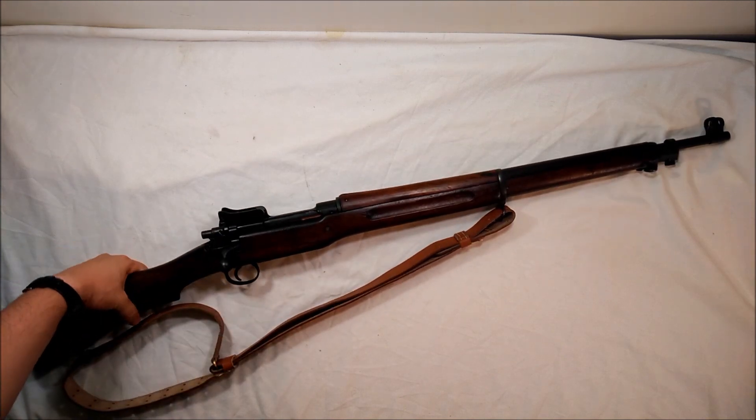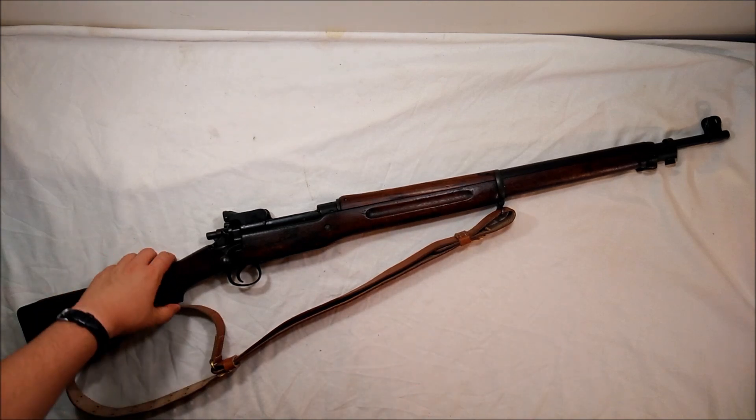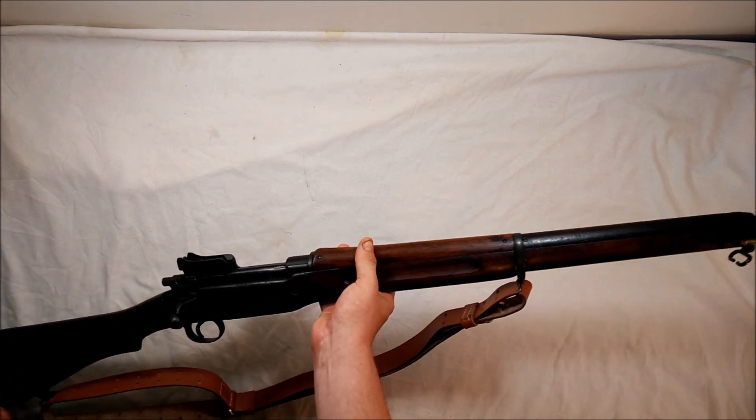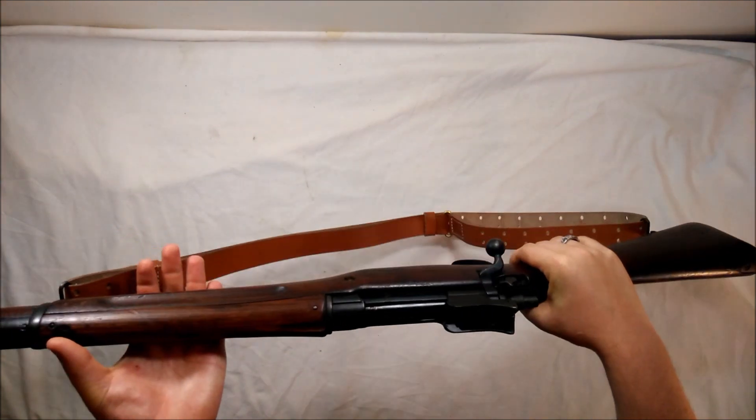My personal opinion: I love these rifles, I always have and always will. They're really sweet to hold — they just feel like a rifle, like they've got some beef to them, which is amazing.